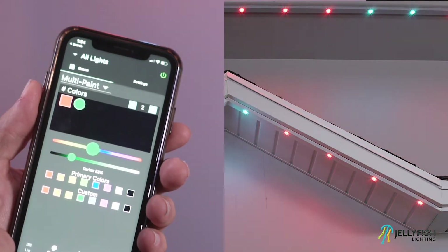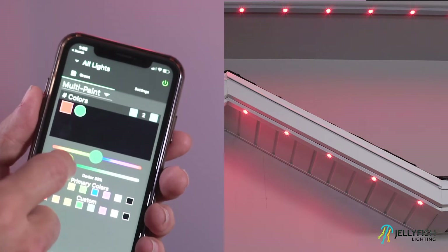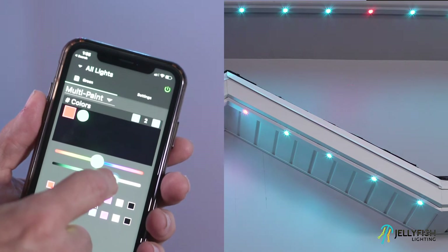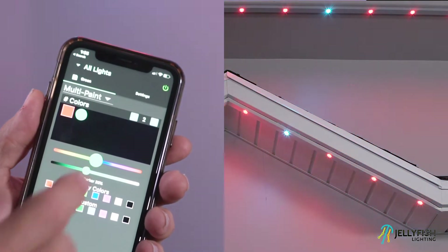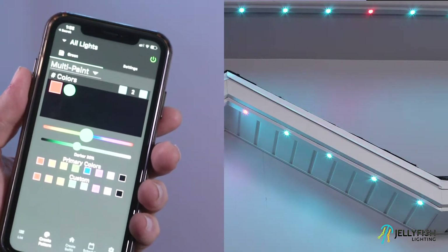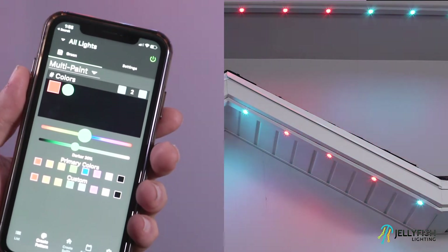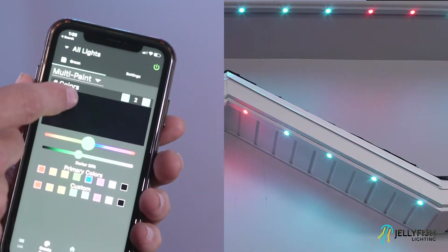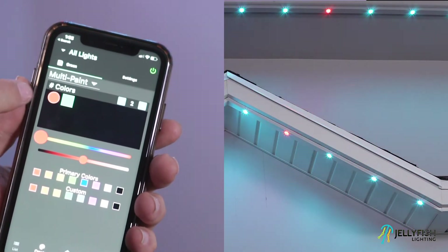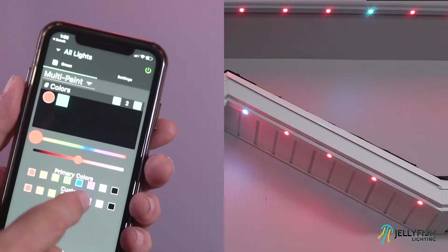To create your own color, use the top color selection slider to determine the color, then use the bottom slider to determine the intensity. To assign this new color as a custom color to be reused in the future, press and hold your finger on any of the custom color squares and the new color will be assigned to that custom color. The color can be modified on the color represented by a filled-in circle, not by a filled-in square. To change the selected color, press the other color, then modify it by selecting a primary color, a custom color, or by creating a new color.